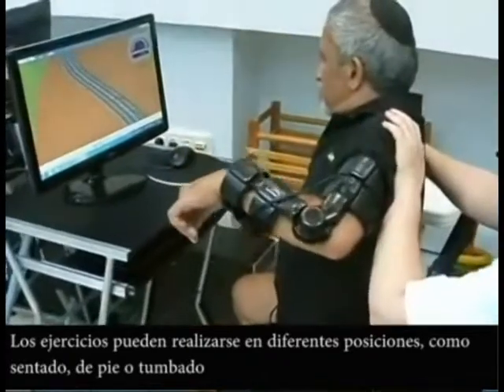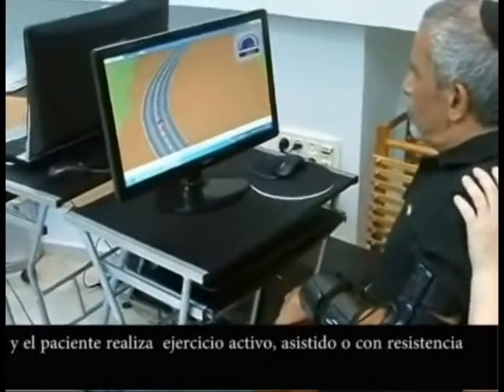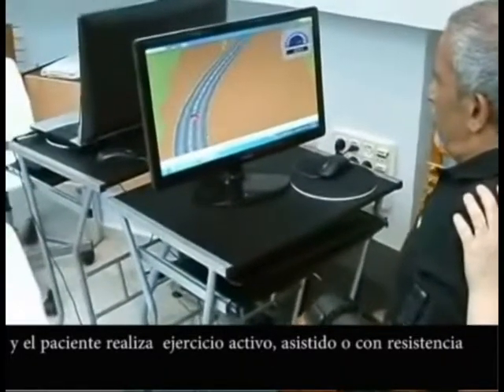standing or lying, with the patient performing assisted active, active, or against resistance exercise practice.